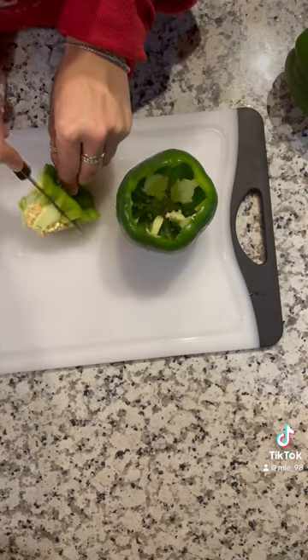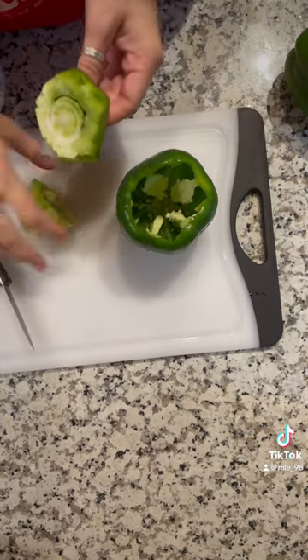This part is fun. You gotta make little lids or hats for these little peppers and clean out all that stuff on the inside.